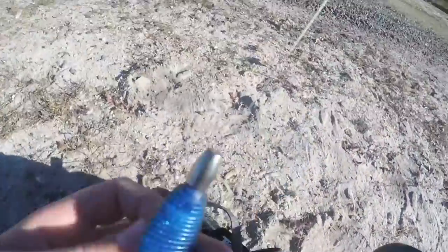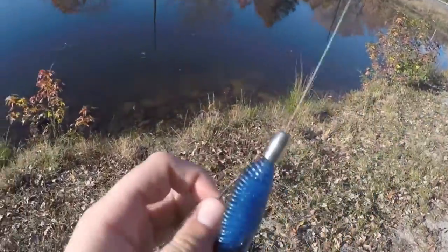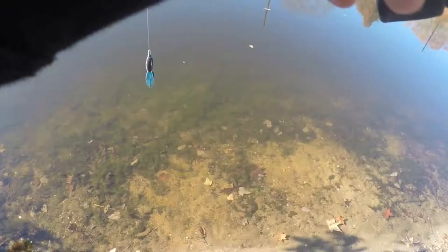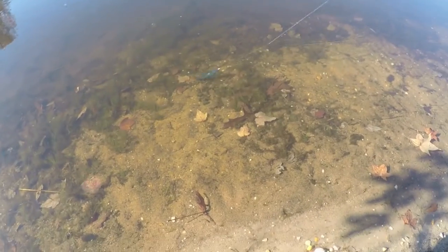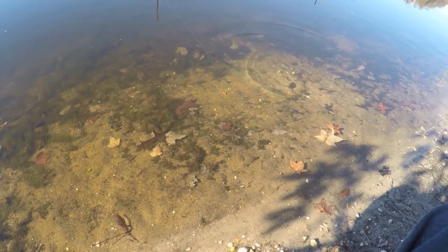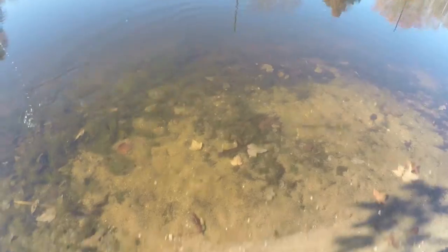My favorite color to use for this is black and blue flash, or bruiser flash. And I'm going to show you guys what it looks like in the water. So you can see it just hops — nice. I like it because it's a beaver style bait, so I will use this around grass and stuff like that.